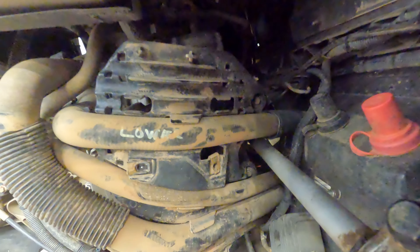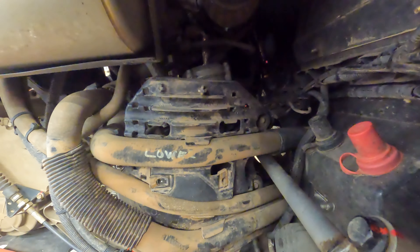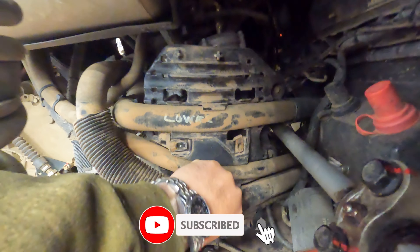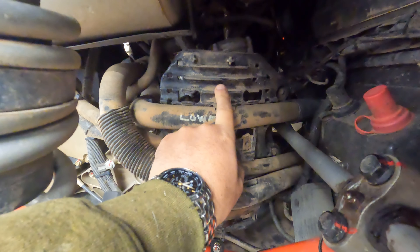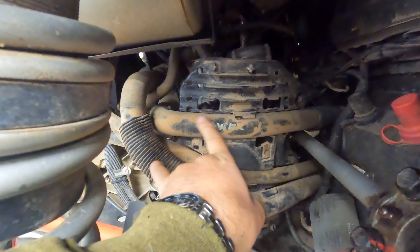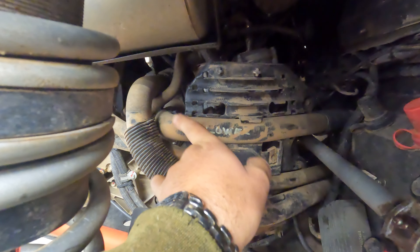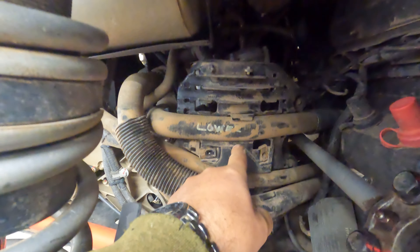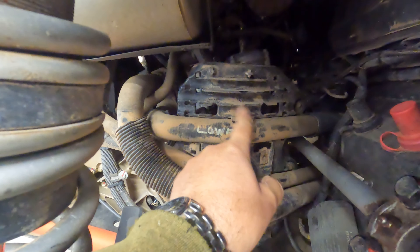Cut all the zip ties, then remove the two bolts — you can see one right there and one right there, I believe they're either 10mm or 12mm. Remove those, then finagle this piece of plastic out. You've kind of got to pop the hoses out of here a little bit. You can also take off the radiator hoses going in and out of the water pump to make life a little bit easier and get this plastic piece out.